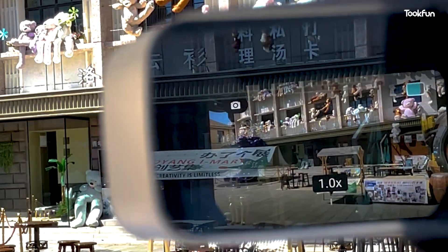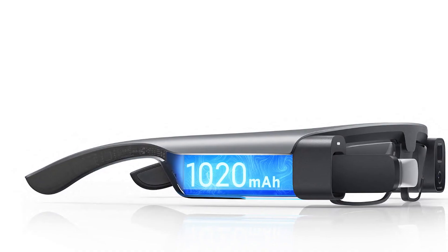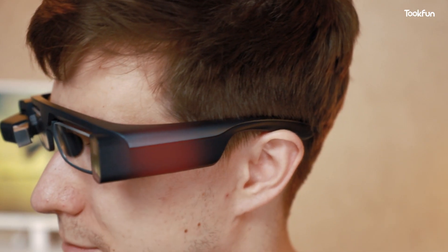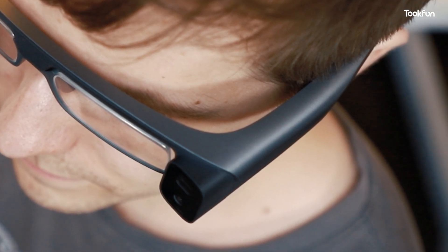Of course you can keep it on standby, but I don't recommend it. In actual testing, its battery life is about 2 hours, which is less than the official claim of 3.5 hours. The second issue is that the camera part tends to get very hot. Although it doesn't directly touch the skin, it is very hot in summer.